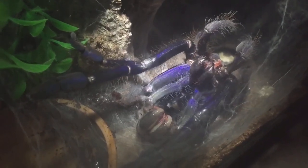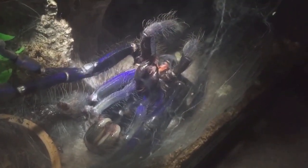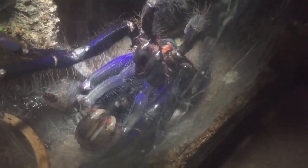Third part of the video everyone, and it looks like she is nearly done. Look at the blue on her — that looks absolutely stunning.